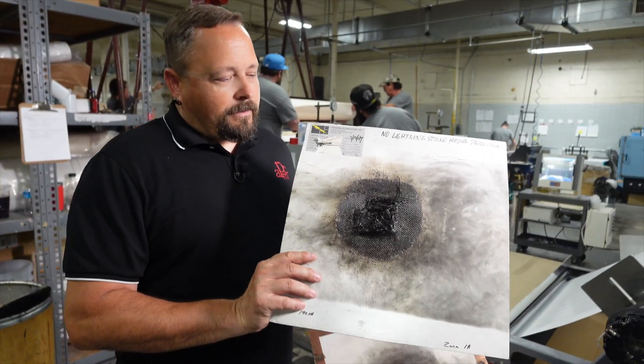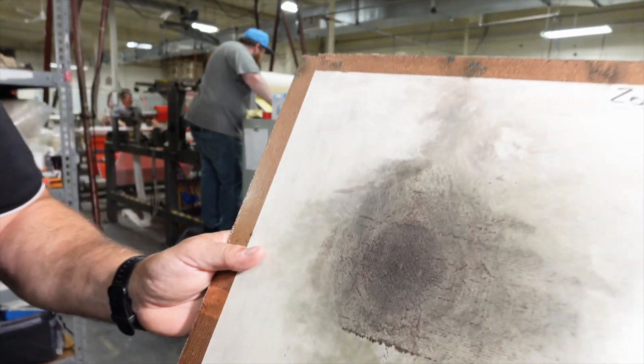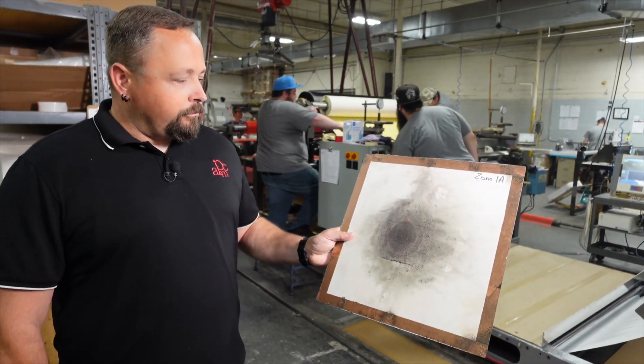I'm often asked: does lightning strike prepreg actually stop lightning? I have two examples right here. This is what happens when you don't use lightning strike prepreg — a carbon fiber panel without lightning strike protection, and as you can see there's a giant hole in it. With lightning strike protection, you can see a large burn mark but it is still structurally intact. Lightning strike dissipates the power over the whole plane so the avionics are safe, and it's used in many military aircraft repairs.